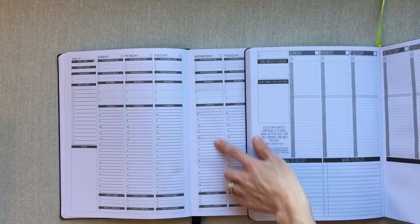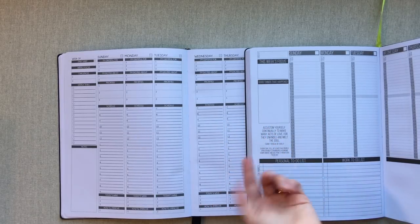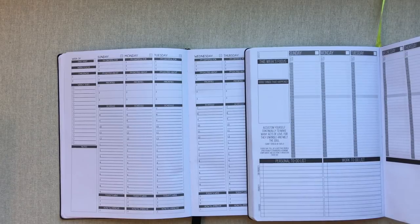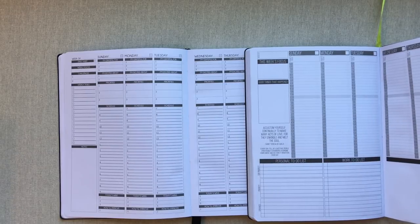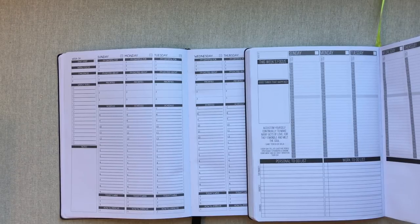I would more likely use the timed schedule in Panda Planner, but I don't have that many appointments, so there might just be three days a week with something written in. I don't always write down recurring weekly activities since those are already in my head. I really like things from both of these planners — they are both great undated planners.